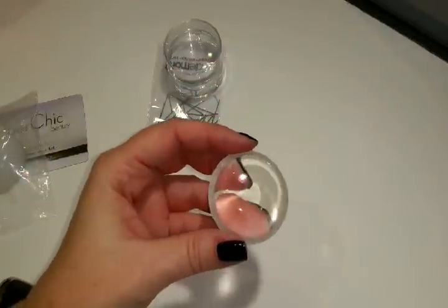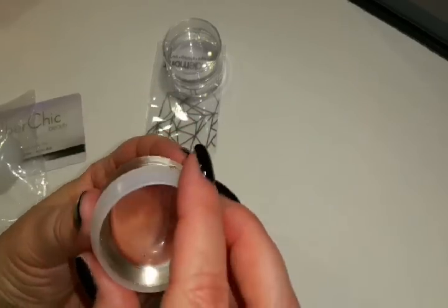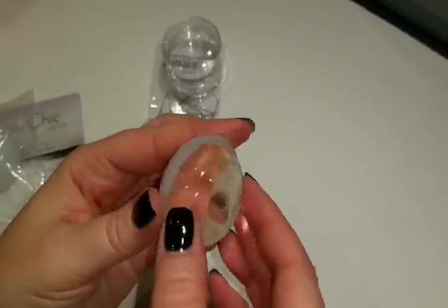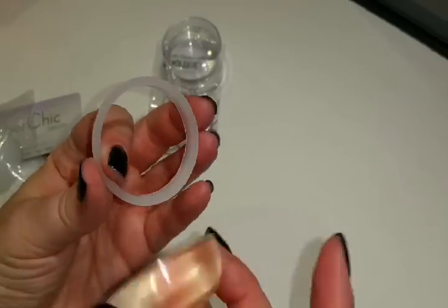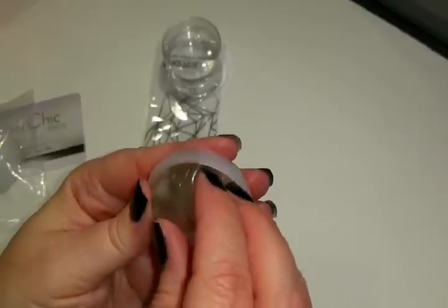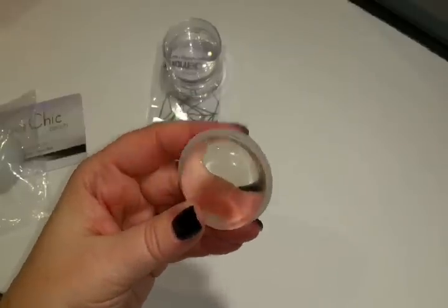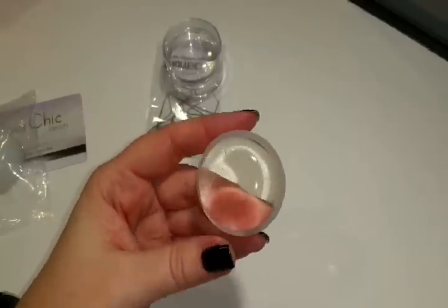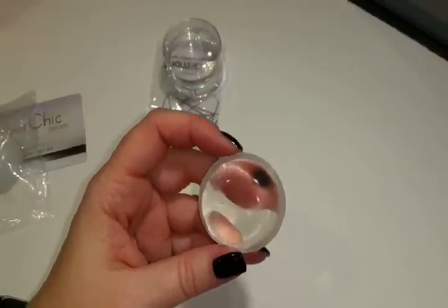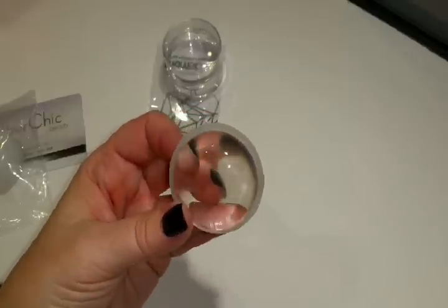With that being said, I went and purchased their little clear stamper. When I purchased it, it was before they had a holder for it — there was a YouTube video about getting a ring from the hardware store. A few weeks after I purchased it, they came out with ones with holders. I did order a couple of holders but don't have them yet. This one works intermittently, so I'm not real fond of it.